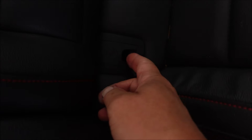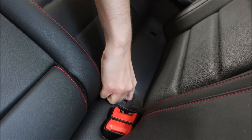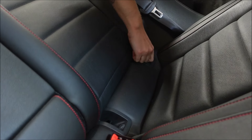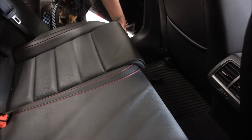Take the back seat out. Grab these clips and take them out — there's four of them. Just put your finger on there and pull them up. Now grab the front of the seat and pick it up, then pull the seat out.